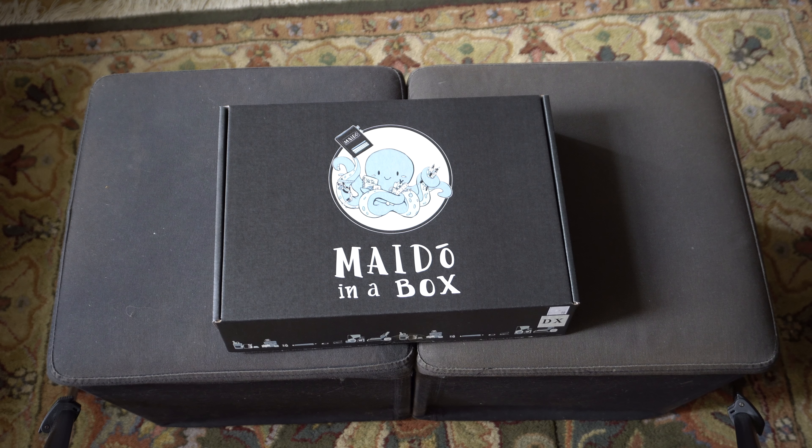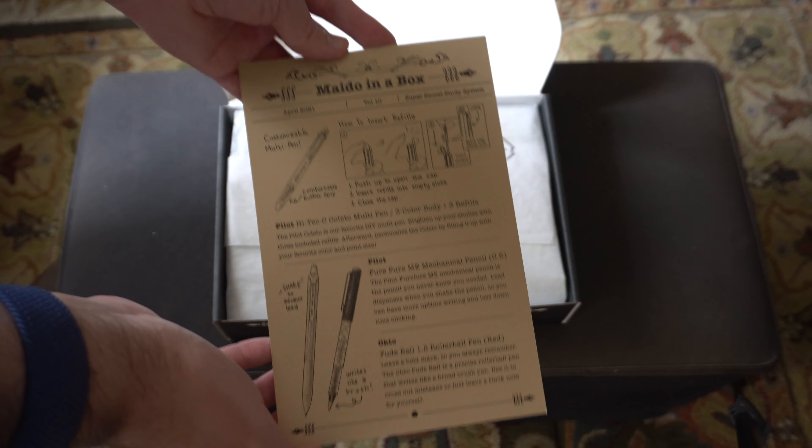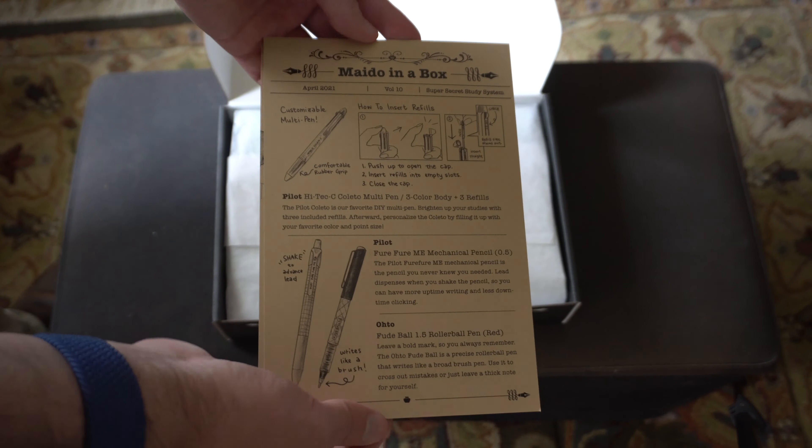Alright, so let's take a look at what is inside Volume 10 Deluxe. The theme for this month, I believe, is Secret Study System, so I honestly have no idea how much mileage I'll get out of this, because I haven't been in university for several years now. Here is a look at what's inside the Standard Edition.